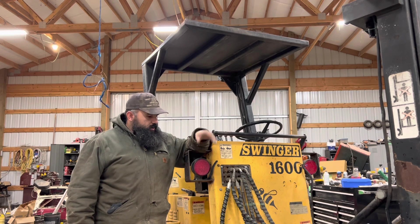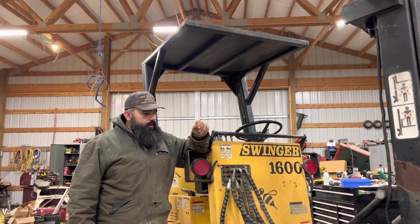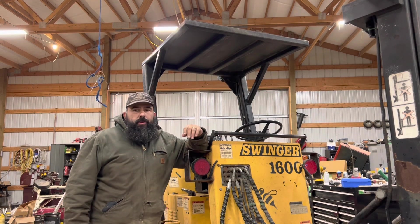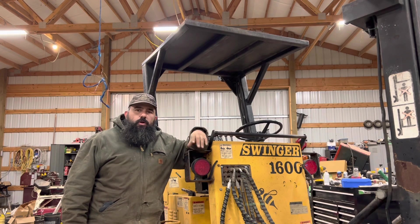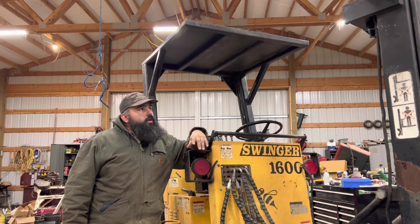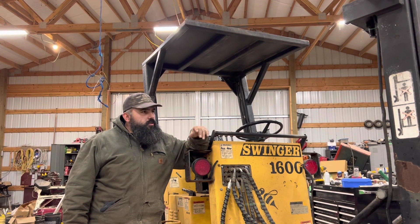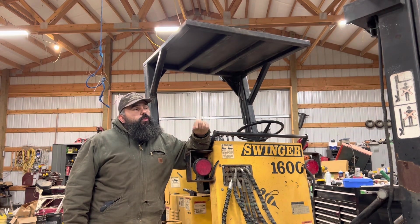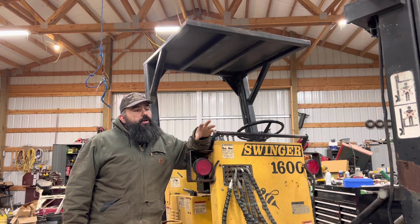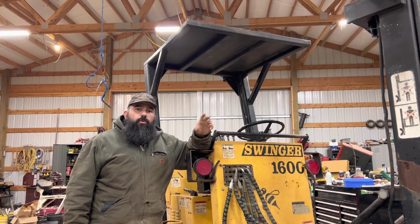Today we got some work on the Swinger B. We got some hydraulic leaks that we need to take care of. They've been seeping a little bit and keep getting a little worse. I want to get this all taken care of before I have to go on a long trip with it. The cylinders are all wet with hydraulic oil, and I don't know of anywhere around here where we can buy just Swinger parts.